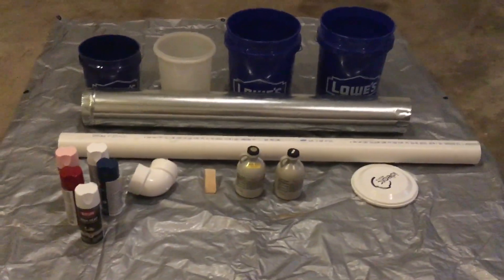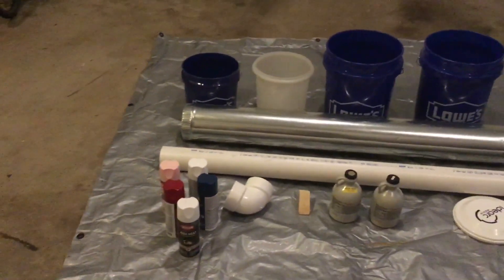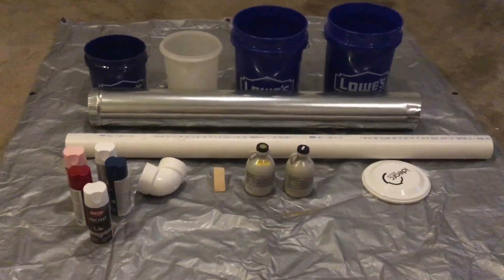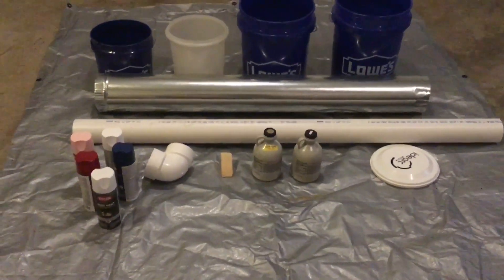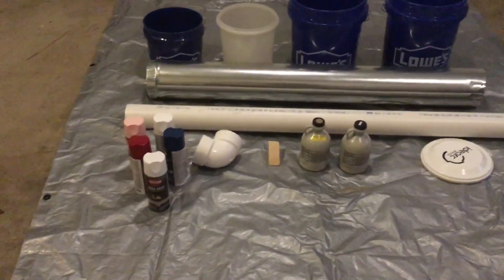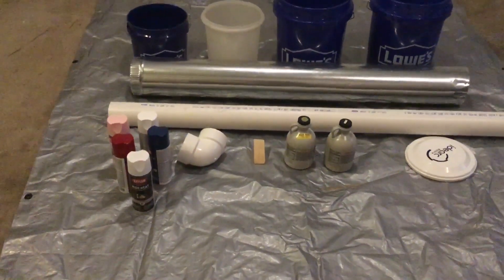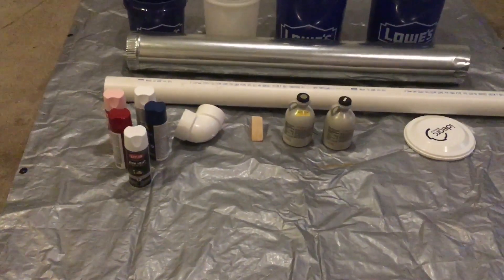These are the materials you're going to need. You're going to need four buckets for a body, a head, and a hat. Then you're going to need two tubes for arms and legs, a frisbee as a cap for one of the buckets so that you can stack the other buckets on it. Then you're going to need some cans — we just used maple syrup containers for arms — a door stop for a nose, a PVC pipe that curves so you can make an arm holding something like a spear, and different colors of spray paint.